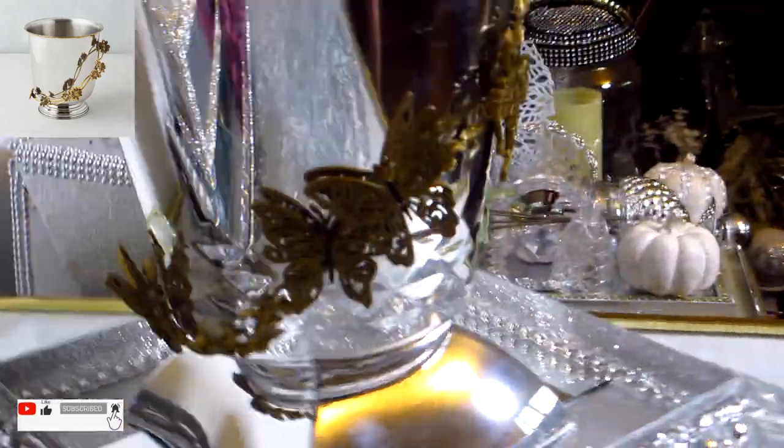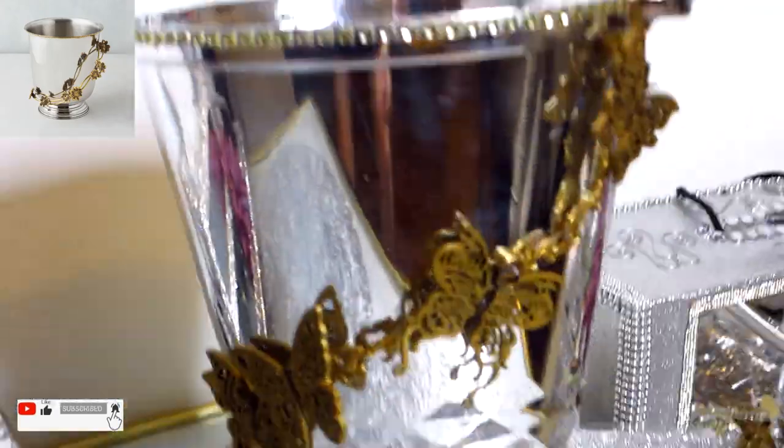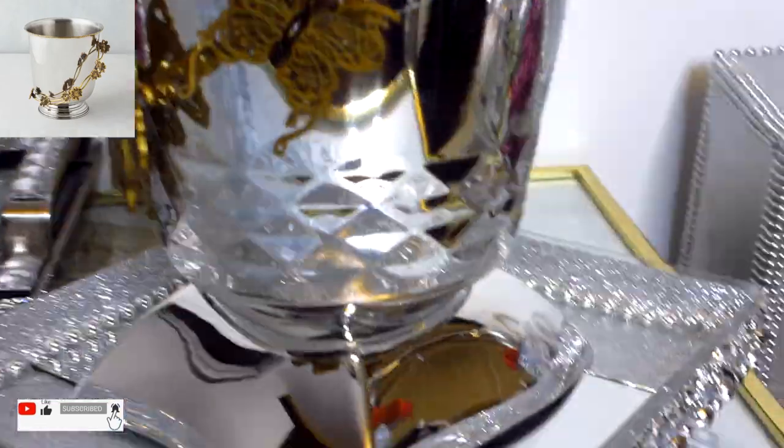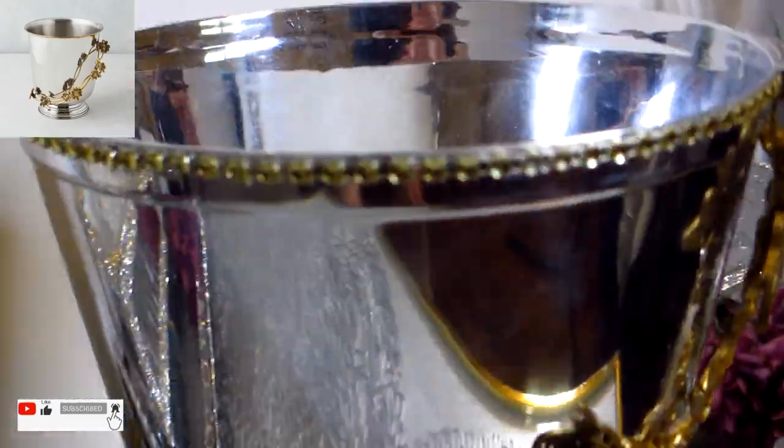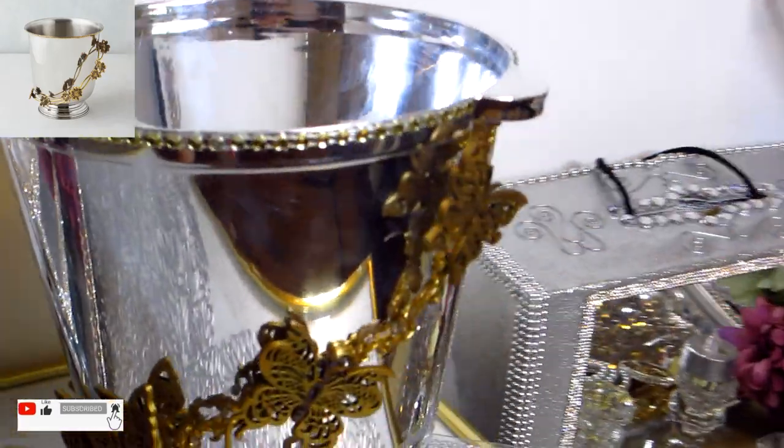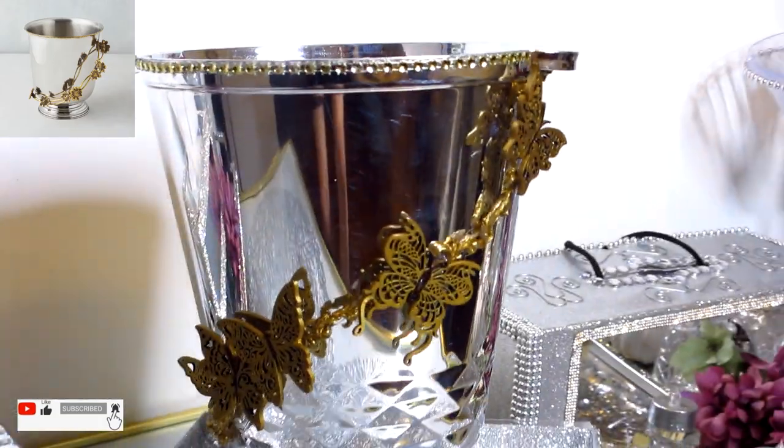The butterfly pieces on the vine add a beautiful, whimsical look to the ice bucket, and the base we added gives the bucket a more regal look. Comment down below and let me know what you think of the butterflies — did I do a good job substituting the flowers that the Z Gallery version had?